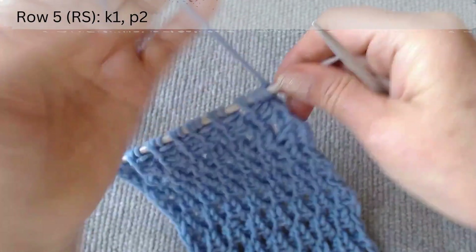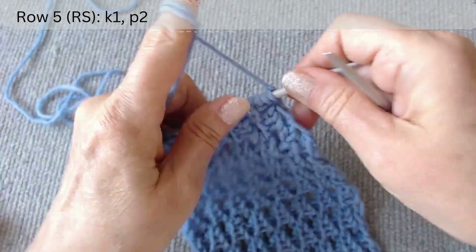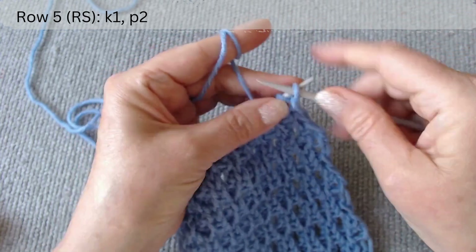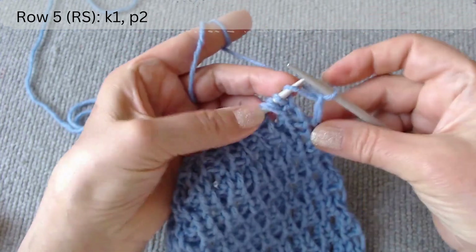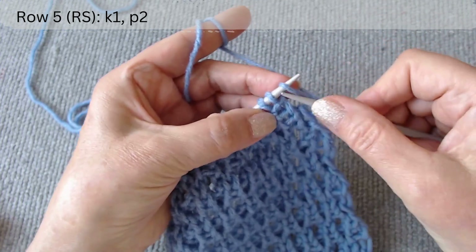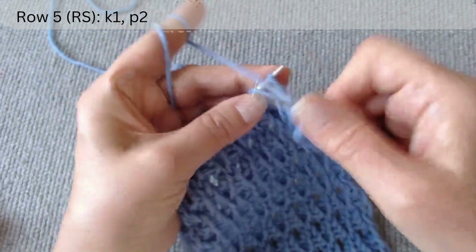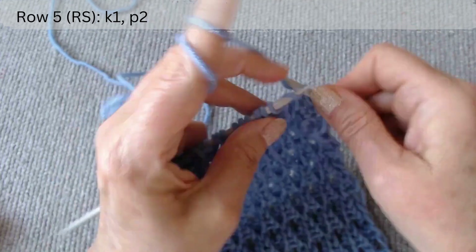The next four rows repeat the first four with an offset. The fifth row is on the right side. After the edge loop, the repeat pattern is: knit one and purl two.